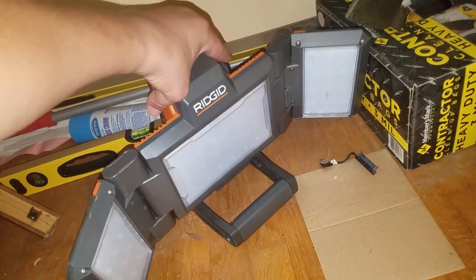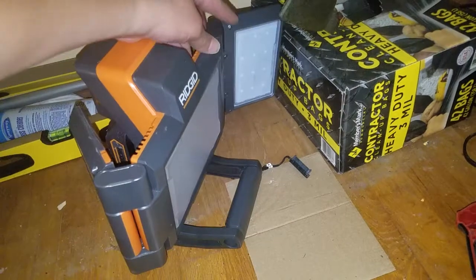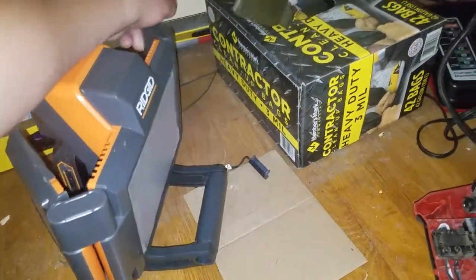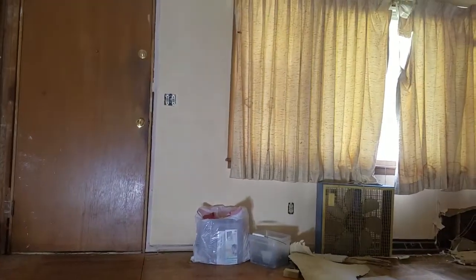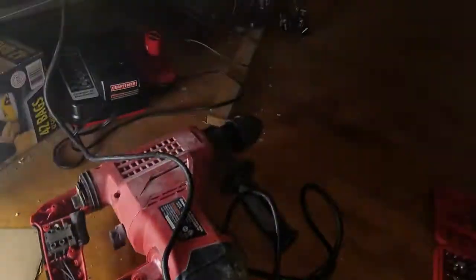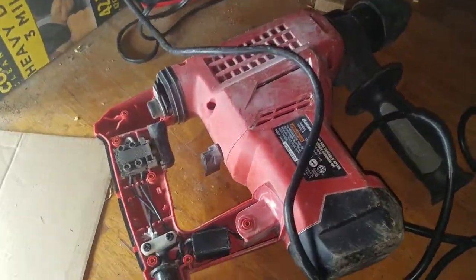Shout out real quick to my Ridgid light — this is the Triway fold, it'll actually do 360 degrees. It will light a whole room. I'll do a review on that later. It swivels and it's got a stand you can put it up on.